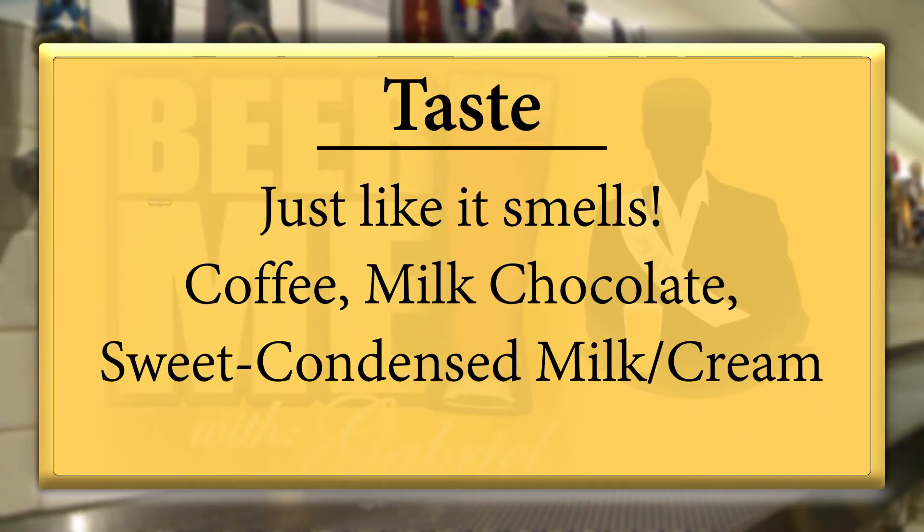It is a different experience. The fun thing is you get the flavors in the beer at different times. For instance, the coffee was primarily the aftertaste, not the beginning. At the beginning I primarily got the milk chocolate and the condensed milk and condensed cream. And then at the end I started to get the coffee taste. It does kind of put it in more of a phase.